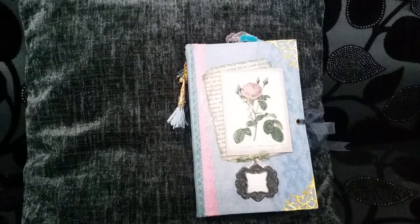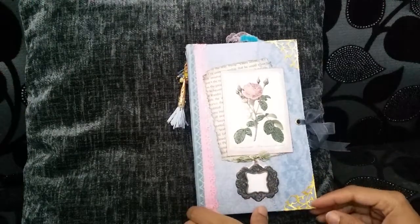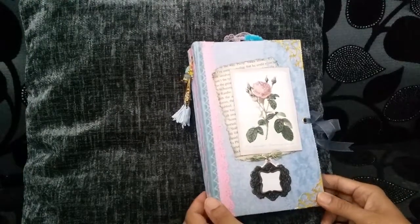Hello and welcome back to another of my YouTube videos. I've created this journal out of a lot of scraps that I had left over, so I hope you enjoy what I've put together to share with you all.